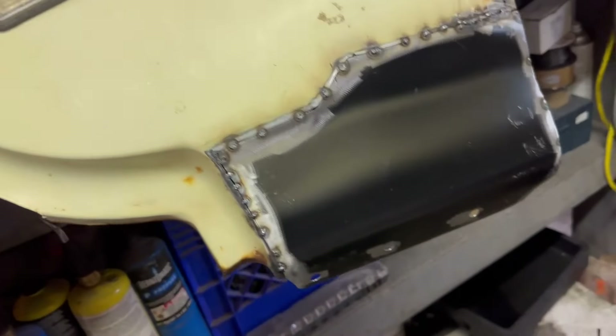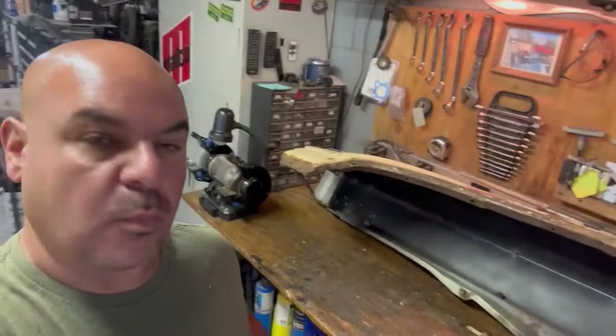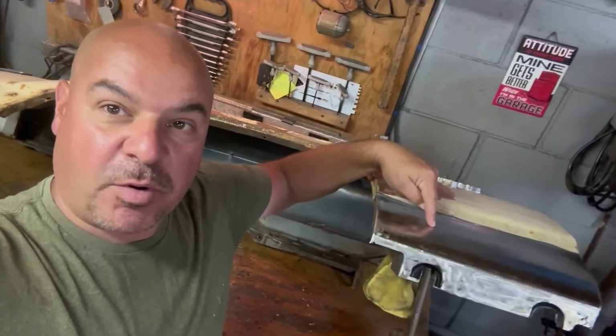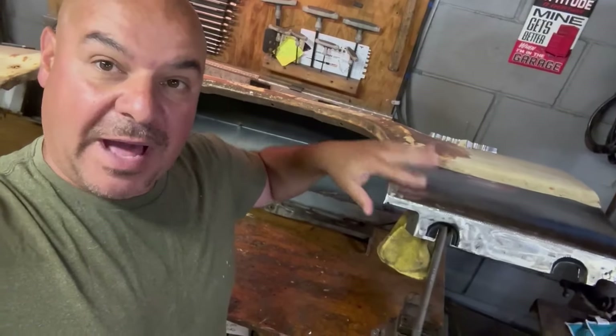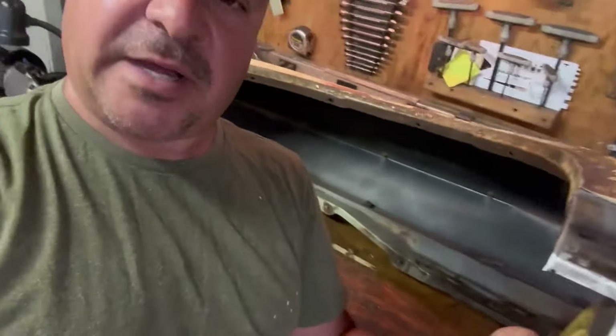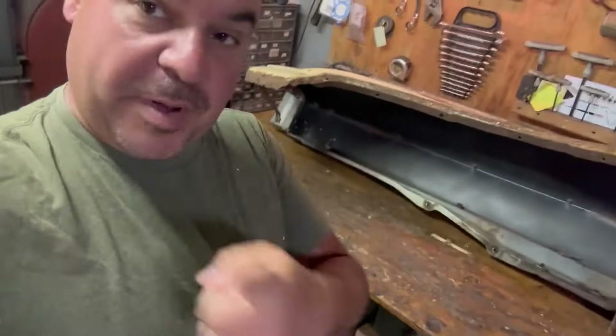Well, not bad for a day that I wasn't going to do anything down here. Here I am going to get some more work done on this fender. I want to thank everybody for watching this part where I repaired the bottoms of both of these front fenders with some patch panels that Joe had purchased, but we also had to rebuild these inner structures on this fender in particular, and repair the other one.